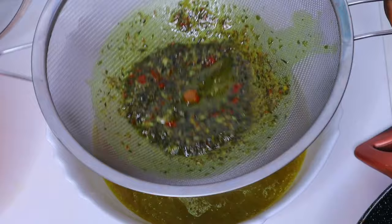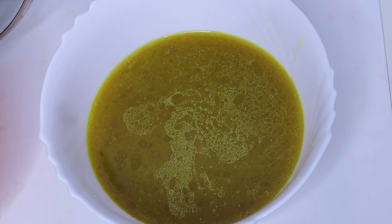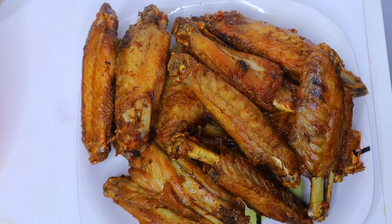Here is after boiling my meat — my tatashe. I'm straining out the stock to remove all those particles used in cooking the meat, so I just need the clean stock water. And here is after frying the tatashe.